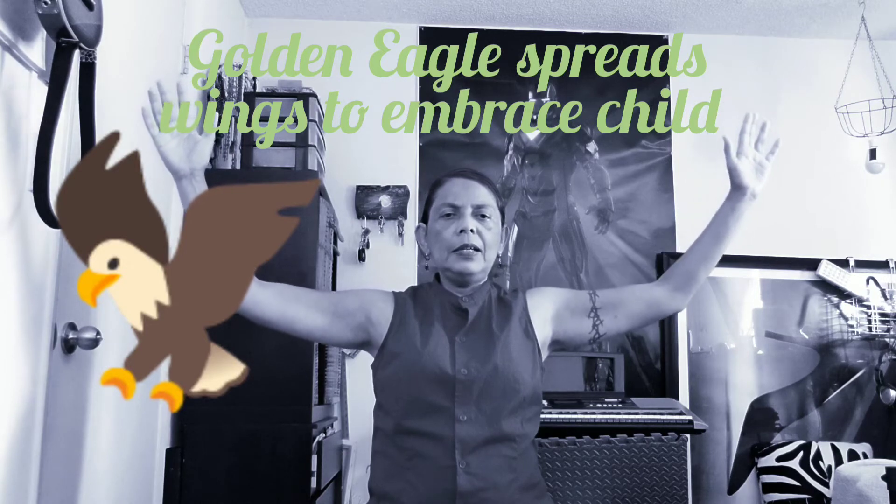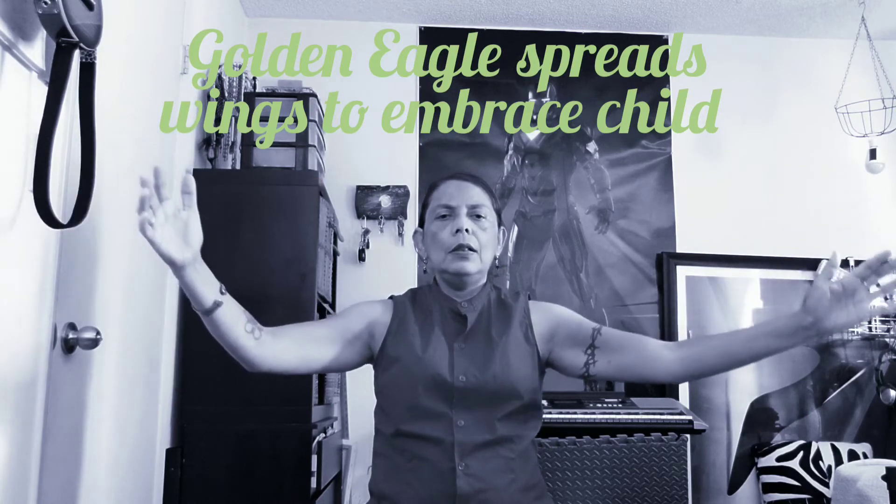The next move is golden eagle spreads wings to embrace child. We bring our arms up like a great eagle, and then we bring them back in like we're hugging a precious child. Arms back up and down. Up, breathing out, and breathing in. Breathe out and breathe in.